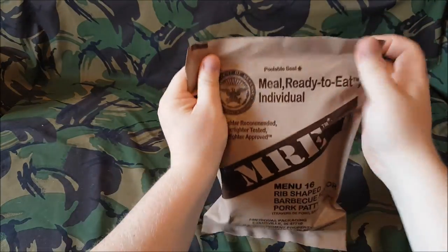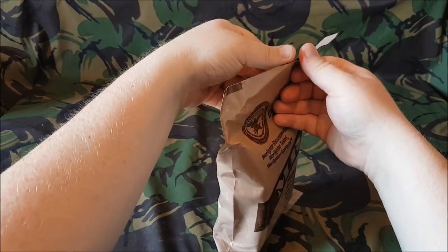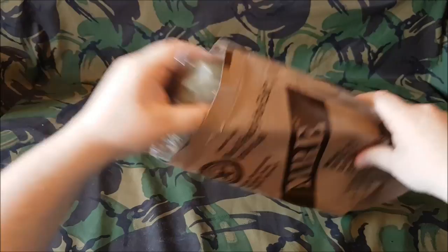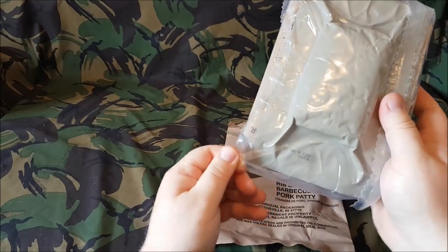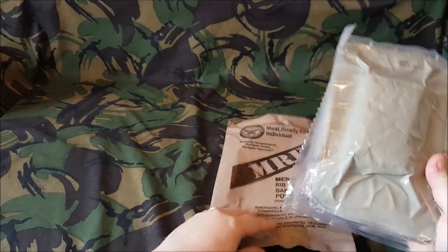So let's open this up. If you've never seen it, there's a peelable seal at the top of these and I never have much luck — and look at that, first time! As all Merequil packages tend to have, they come with this inner bag and we can see some of the stuff inside.